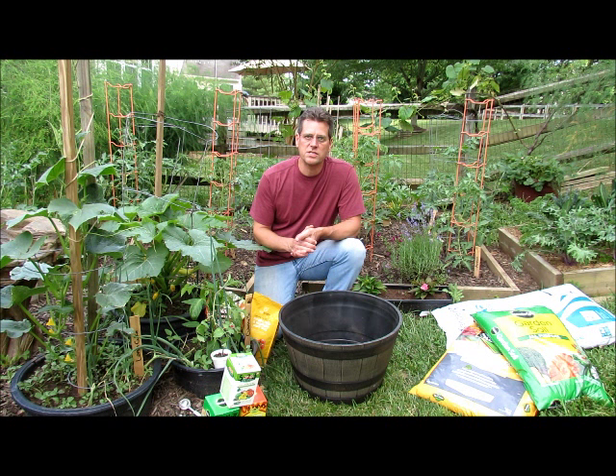Welcome to the Rustic Garden. What I thought I would do today — it's actually Monday evening, I just got home from work — I'm going to start a new series called KISS: Keep It Simple.